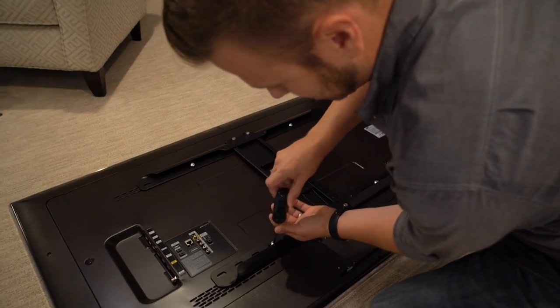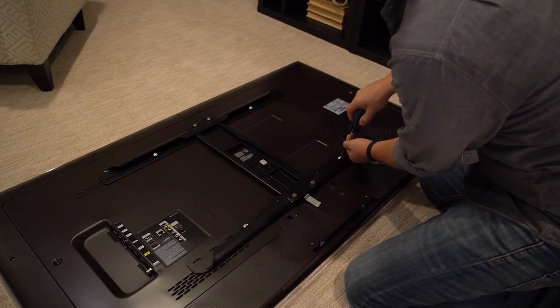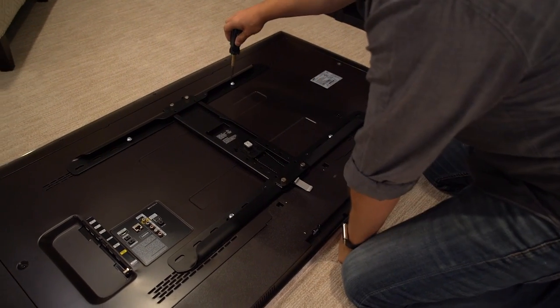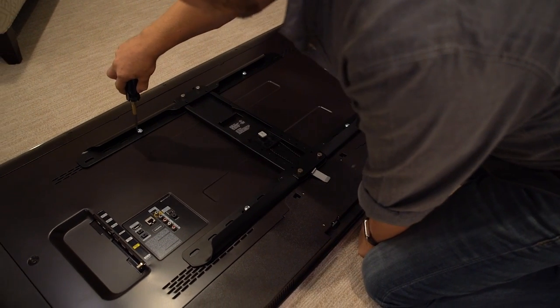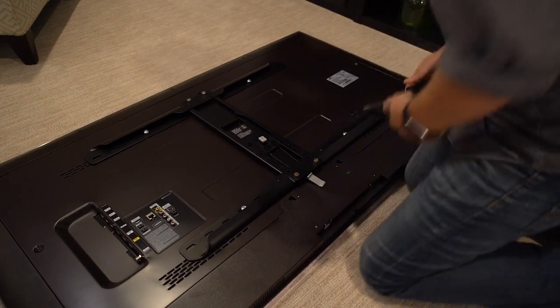Got one of these — a Phillips head screwdriver. Just hand tighten that. And there's step one — bracket on the back of the TV.